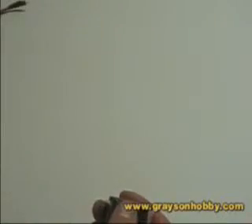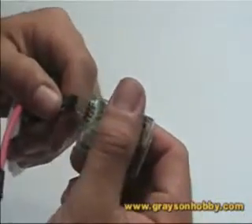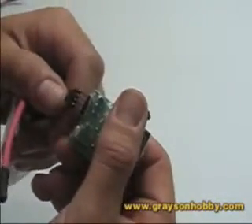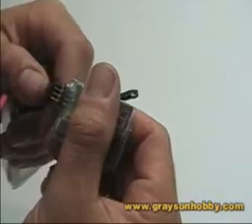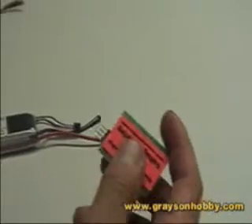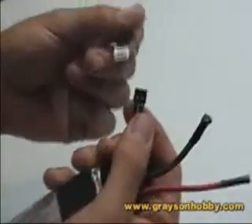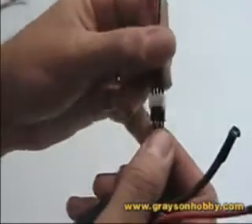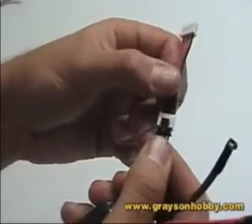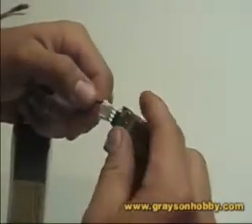Next we're going to do the Thunder Power. You take your Thunder Power adapter at the balancing port and plug it into the adapter. As you can see, the standard connector doesn't fit — not this way, not this way. So we have this little adapter that plugs right onto it with a click, and then you simply plug this into your voltage display.